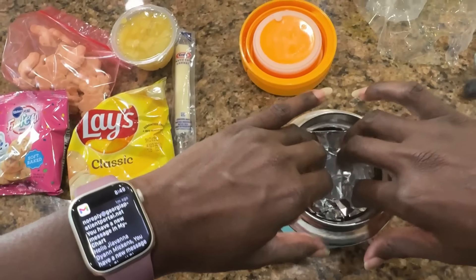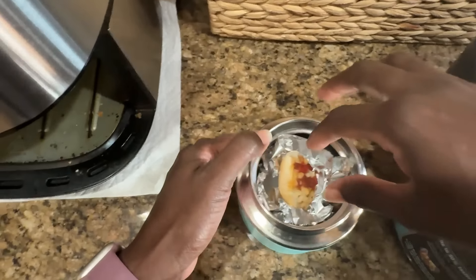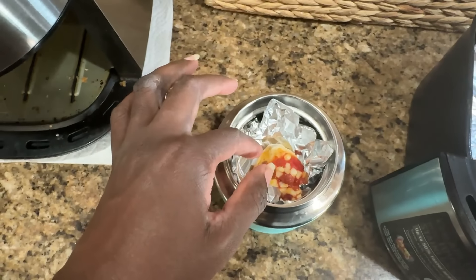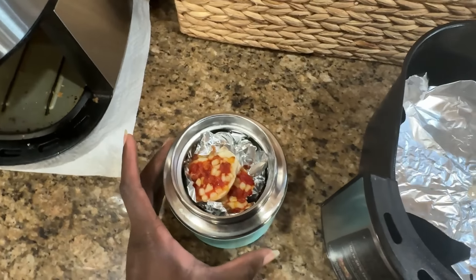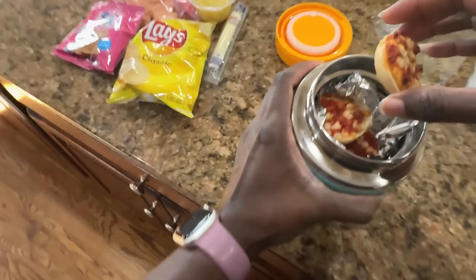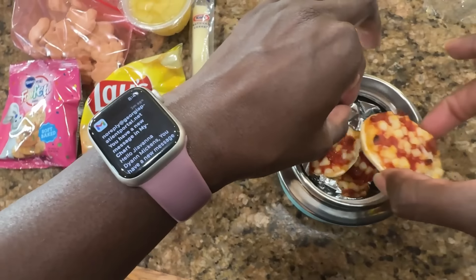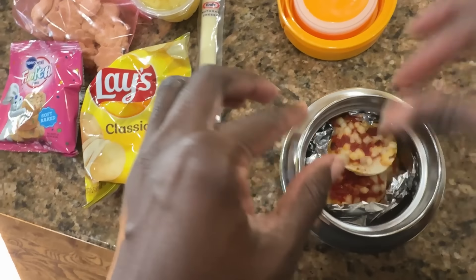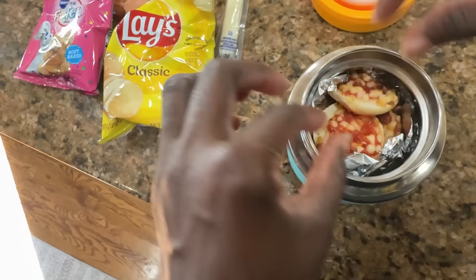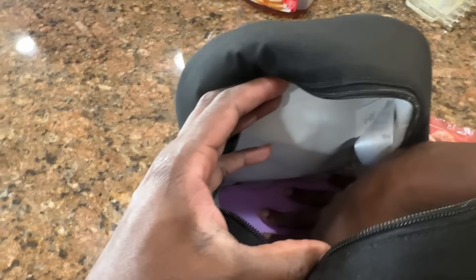I'm going to put three bagel bites down, then put another piece of foil on top, then layer more on top of that. It's hot! I'm not sure I can fit six — maybe five. Let me just push it in there and make it work. There we go, I got them all in! Alright, let's hope this works.